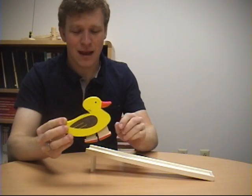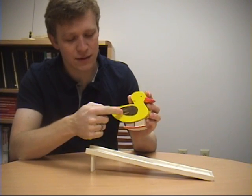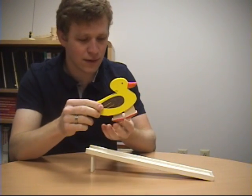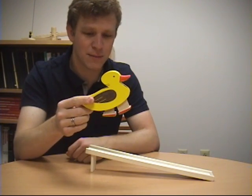So this is the duck toy, and this is another very simple machine. It's got only two parts. There's the main body of the duck with its front leg, all one rigid body, and then there's a pivoted leg. This is not spring-loaded or anything like that — it's just completely passive.